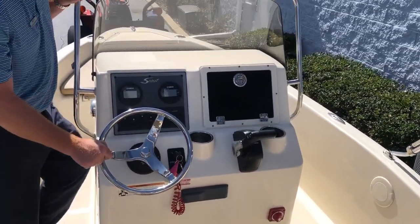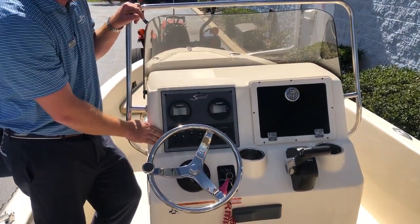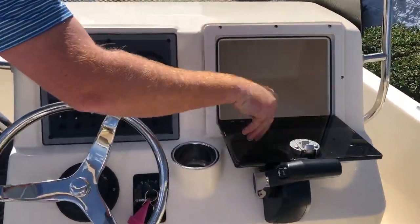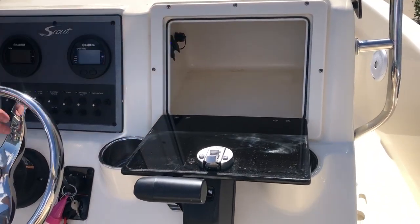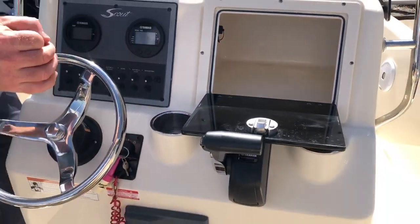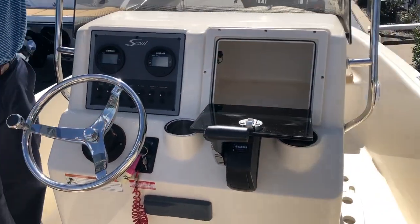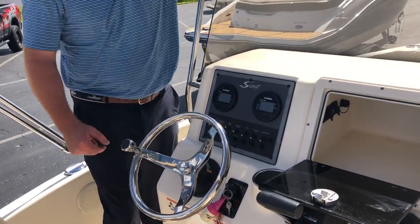Beautiful stainless steel steering wheel here at the helm, aircraft toggle switches, and a lockable glove box. There are phone chargers and USB plugs — you can put your wallet, your keys, your phone in there. It's out of the sun, it's dry, it's secure. You can throw everybody's valuables in there when you're grabbing a quick bite to eat or fueling up at the marina.